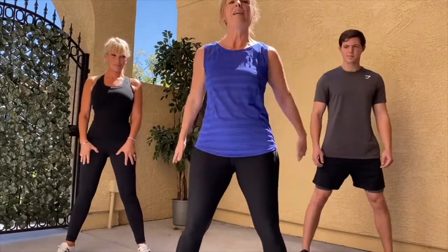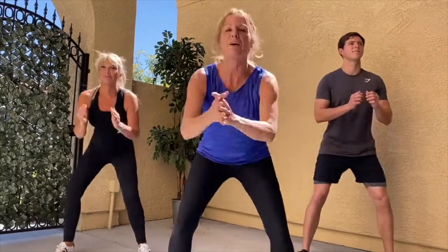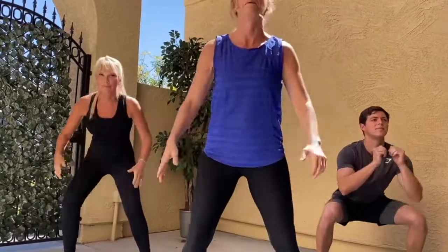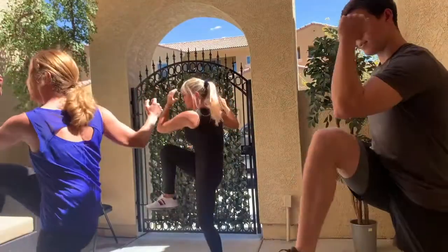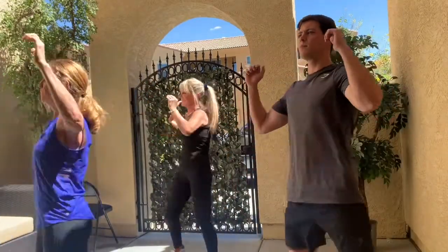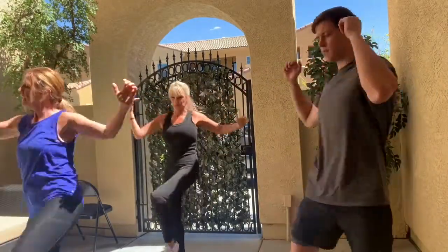We're going to start with nice deep squats, keeping your knees behind your toes. Warming up those squats. Two more squats. Let's lift the knee, elbow up. I'm going to add a little upper body twist to work those obliques, doing the elbow to the knee. Do two more squats.